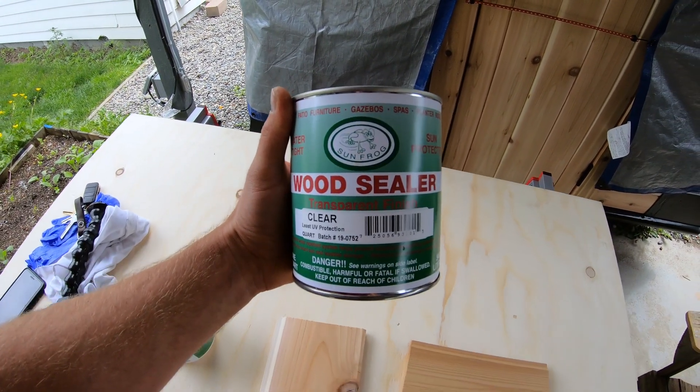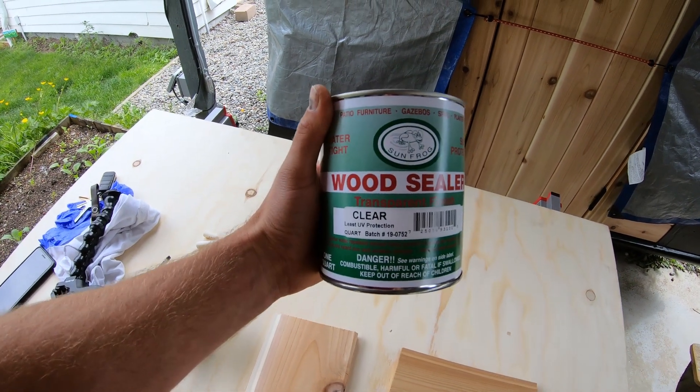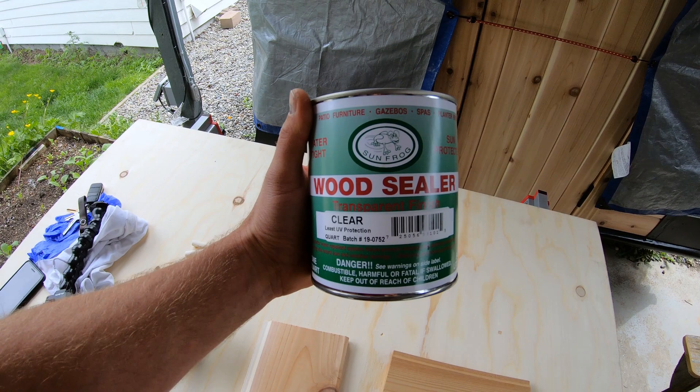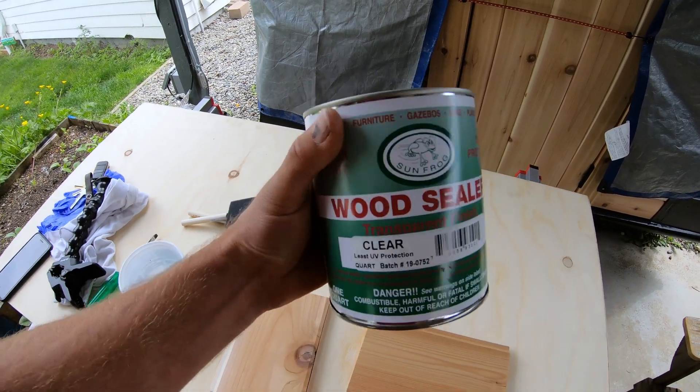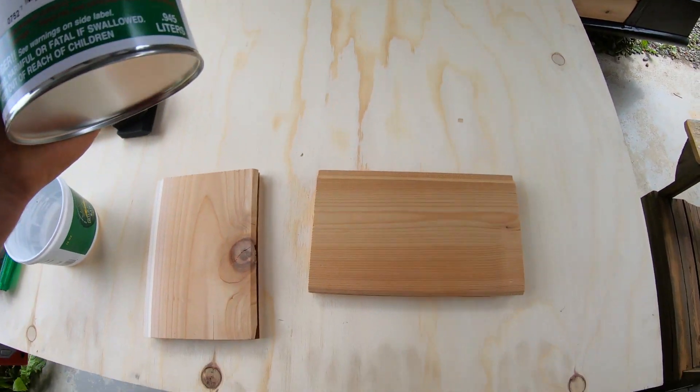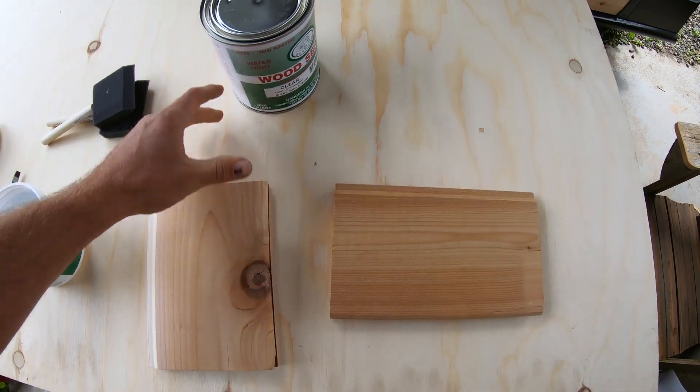This one's made by Sunfrog. I literally don't know anything about this product, other than Willie recommended it, and so did the guy at the hardware store. They both swore by this product. And it's also clear, because I want to retain the color of the wood.